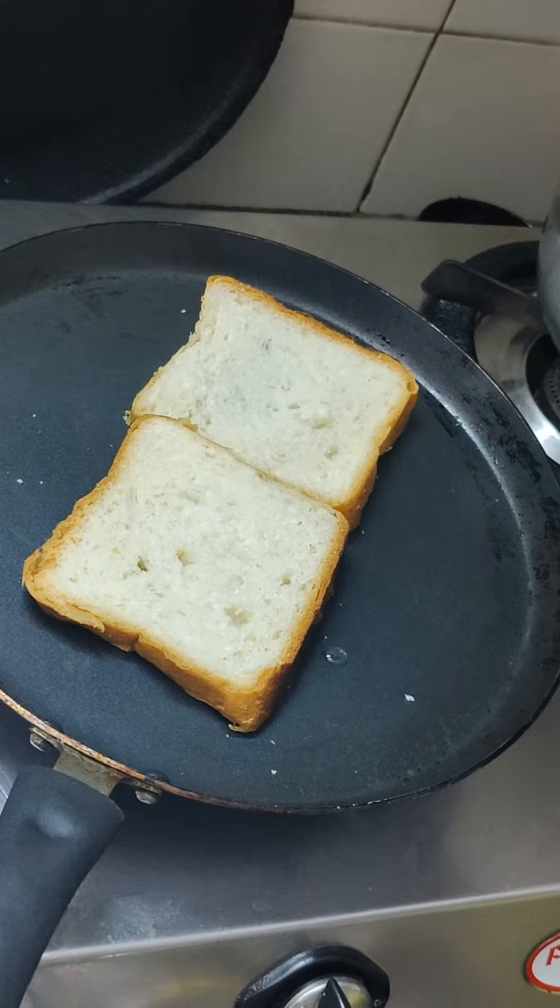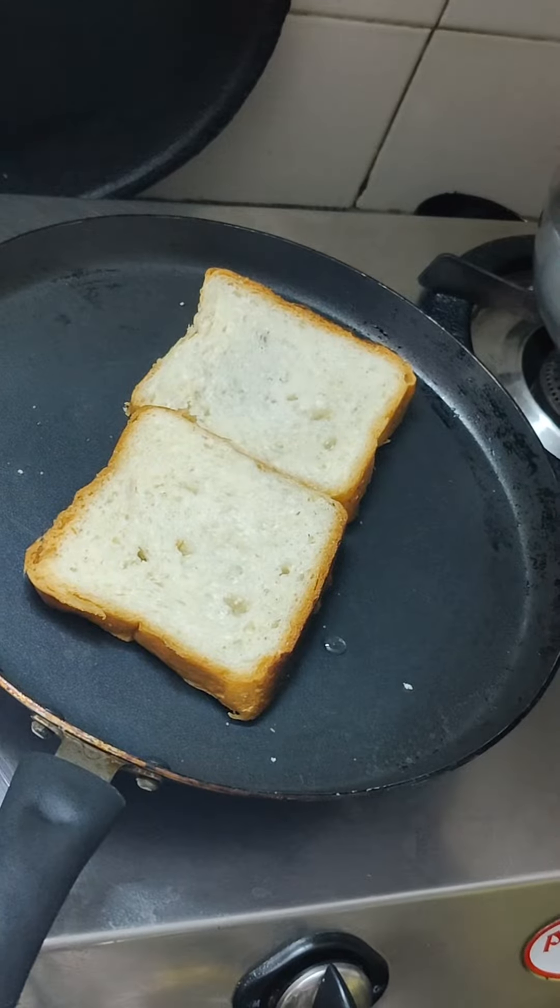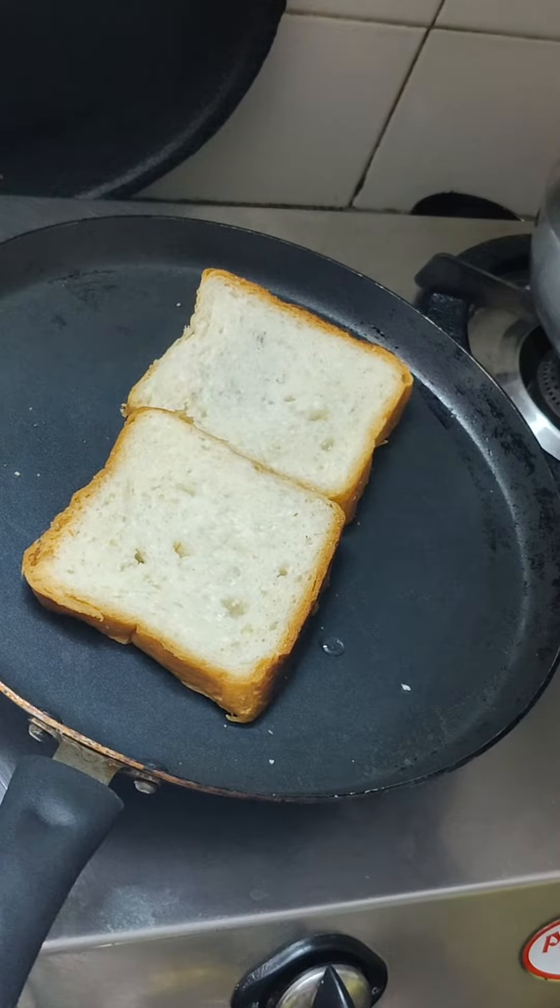I think there are 4 slices of bread, and I am going to make this for my husband for Valentine's Day. So what I have to do is make this Dairy Milk Sandwich. How do I make this Dairy Milk Sandwich?